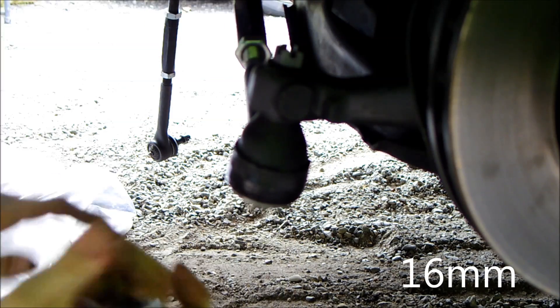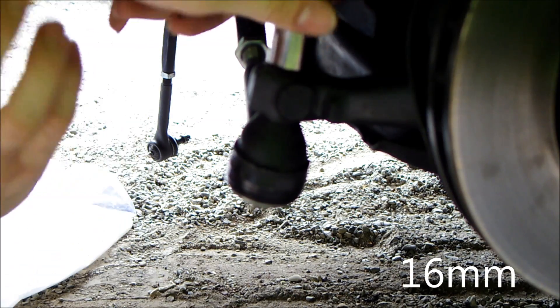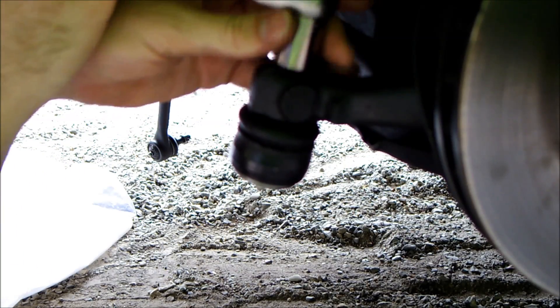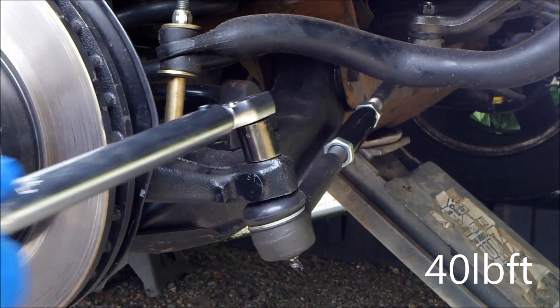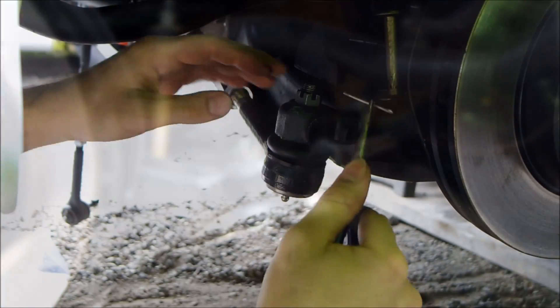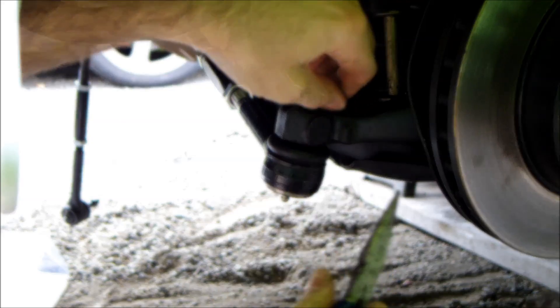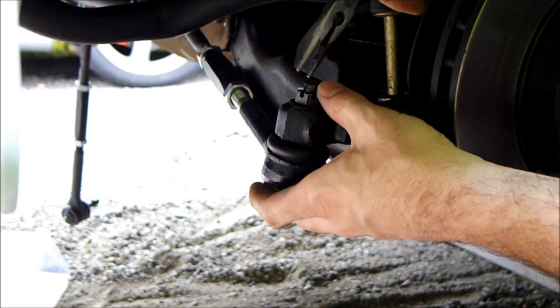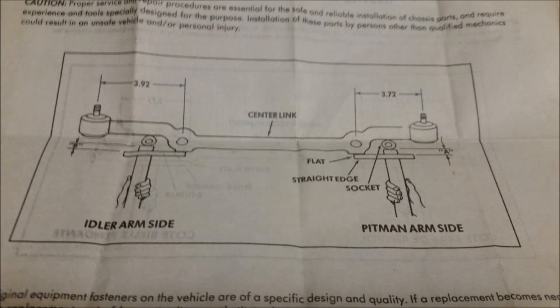Attach the tie rod to the spindle. Torque down the castle nut and install the cotter pin. The next step is to align the center link — you must align the center link in line with the A-arm bolts.